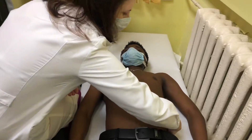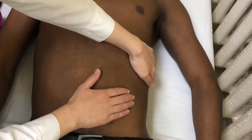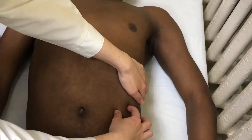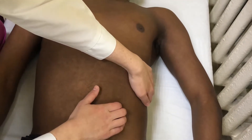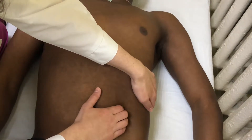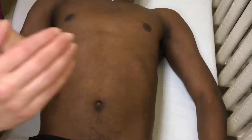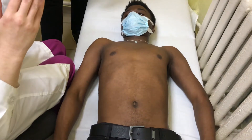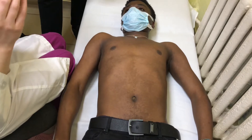First we find tapping — approximately here. We place the tips of our fingers 2-3 cm below the rib arch. Then we tell the patient to inhale, exhale, and inhale. When the patient inhales, we move forward in the direction of the spleen. In a healthy person, we should not palpate it — we should not touch any structure.